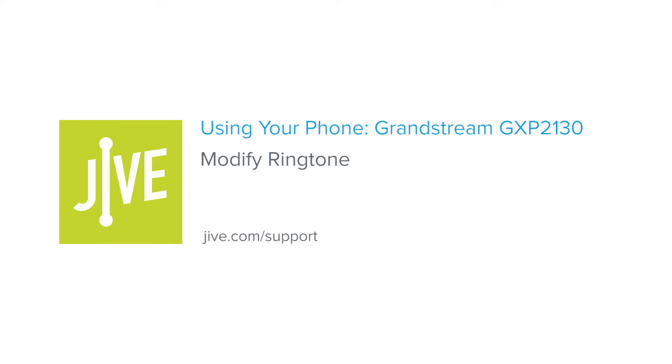Welcome to Jive Training. I'm going to show you how to modify your ringtone on a Grandstream GXP 2130. As needed, you can choose a new ringtone for each of your lines.